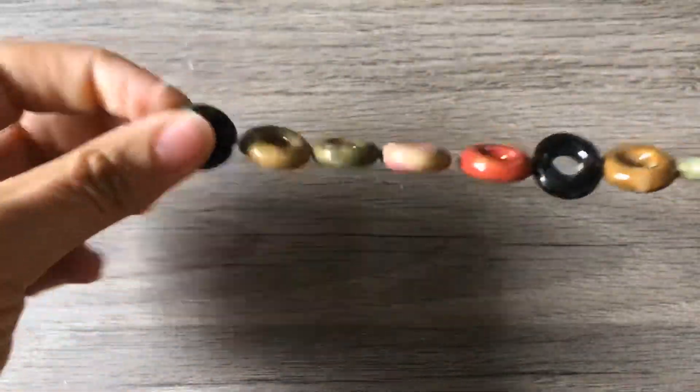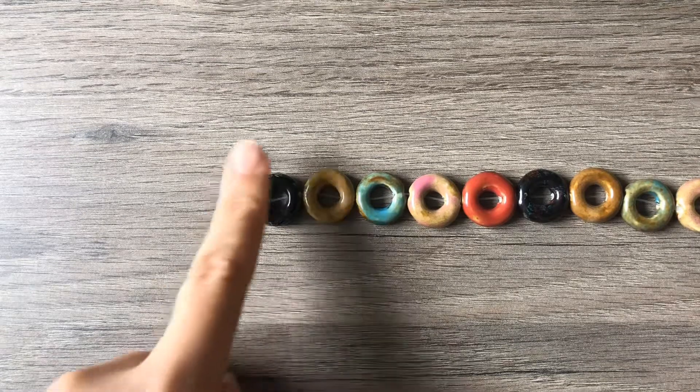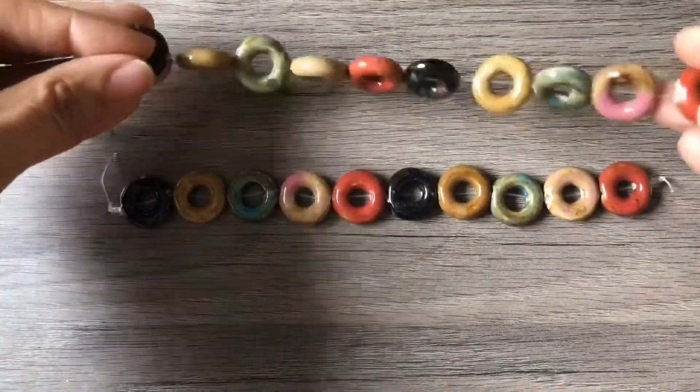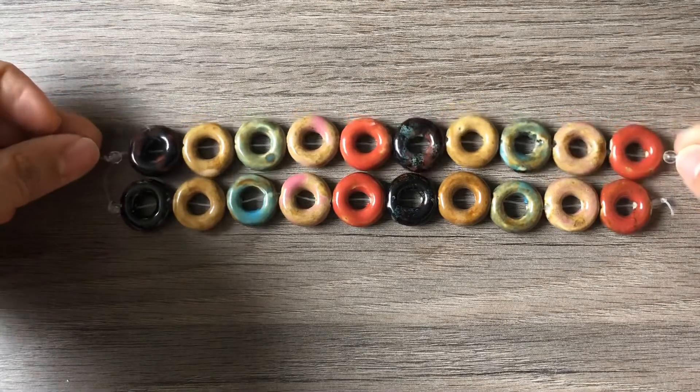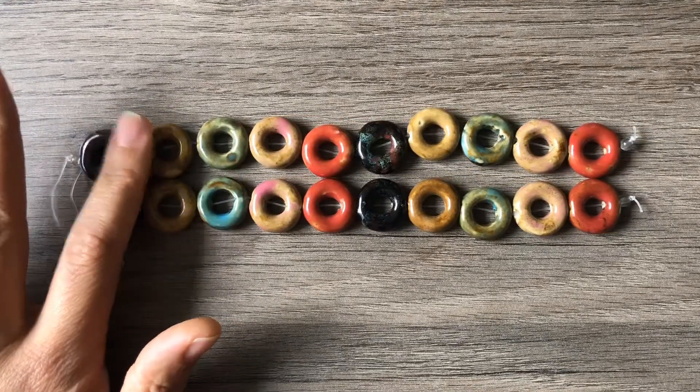I like getting mixes from Fire Mountain Gems. I have a lot of beads and nothing seems that new to me anymore, so I usually just get mixes because I never know what I'm going to get. I saw these on their website and these are so gorgeous — they are ceramic 8-inch assorted 20mm donuts. I got two sets and they go with the same pattern of how they string the beads, so now I have doubles of everything. I can make earrings, cute bracelets, a matching necklace. I'm so excited about these.